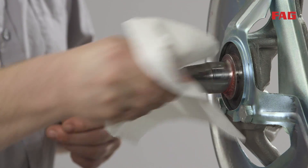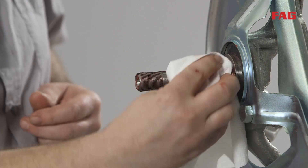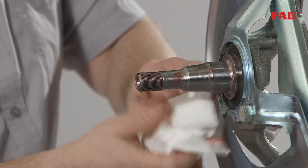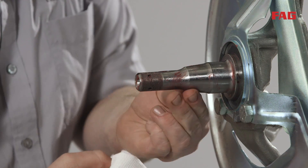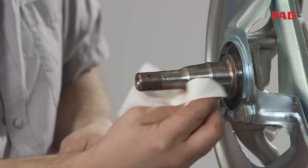Clean the grease from the spindle and inspect for corrosion, scoring, and pitting. If there is excessive wear, the spindle may have to be replaced. If the spindle is in good condition, continue with the bearing removal procedure on the hub.